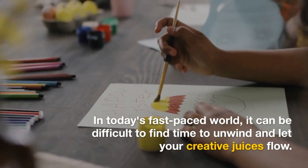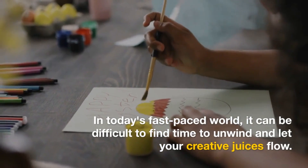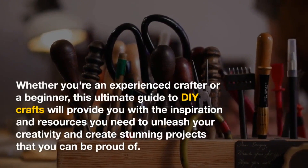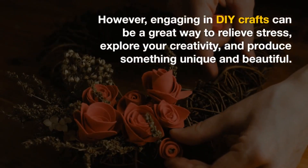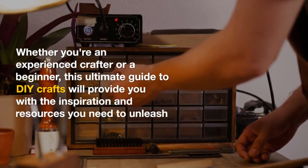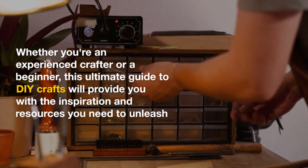In today's fast-paced world, it can be difficult to find time to unwind and let your creative juices flow. However, engaging in DIY crafts can be a great way to relieve stress, explore your creativity, and produce something unique and beautiful. Whether you're an experienced crafter or a beginner, this ultimate guide to DIY crafts will provide you with the inspiration and resources you need to unleash your creativity and create stunning projects that you can be proud of.